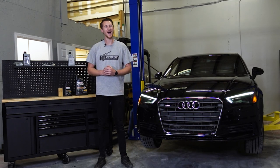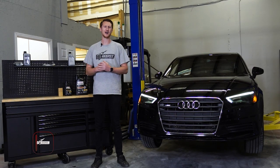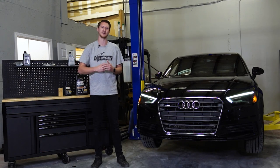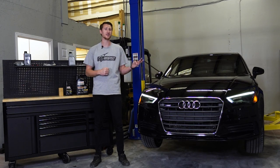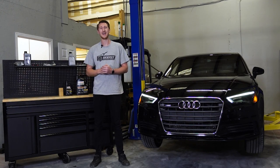Welcome back guys, it's been quite a minute and we're ready to dive right back into it. As you can see to my left we have the A3 MQB 2.0T — this is our new project car and we're going to break it down from totally stock all the way to stage three. First things first, we need to take care of our fluids: oil change, DSG, rear differential if you're all-wheel drive. Lucky me, I'm going to show you how to do it properly and what tools you might need.